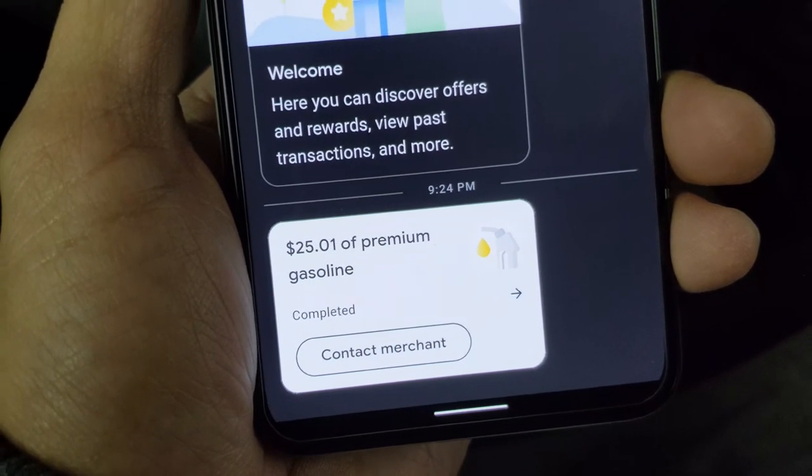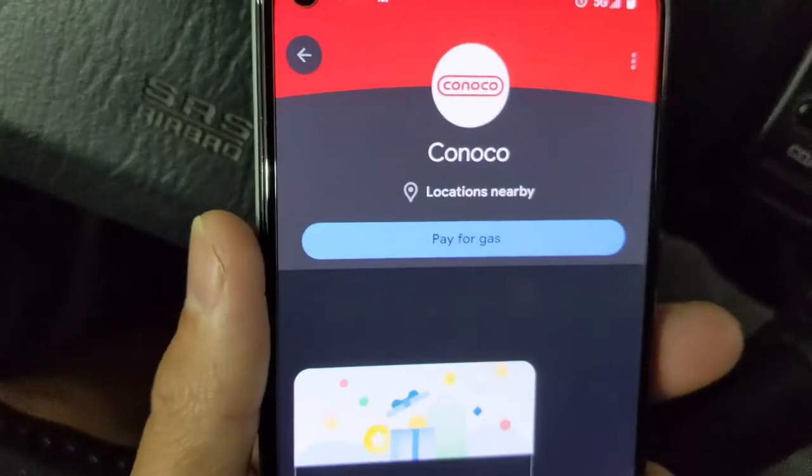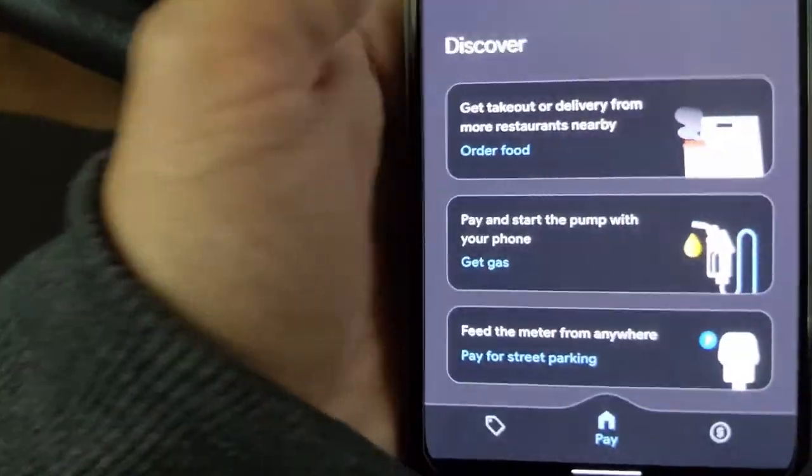Paid $21.25 and a penny for premium gasoline. We can contact the merchant if there is an issue, but it shows it is complete. We are finished — it is that simple. Let me back out of the app.